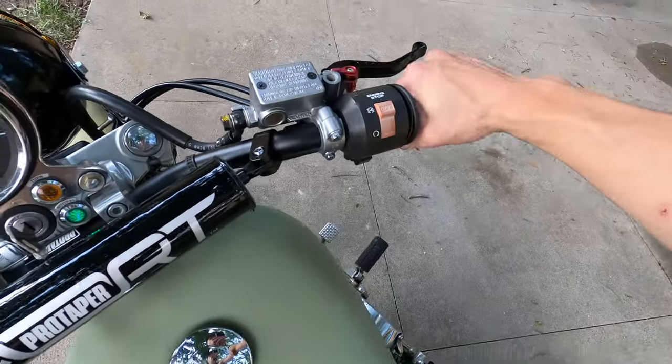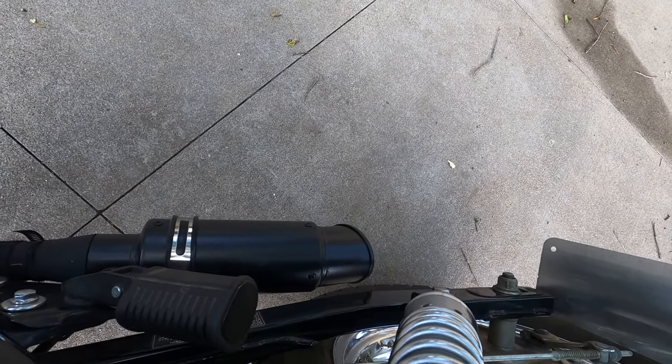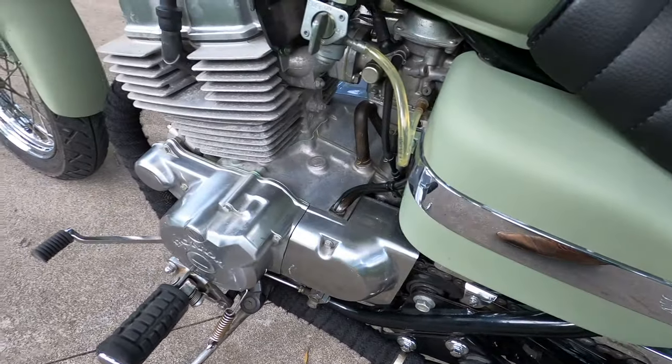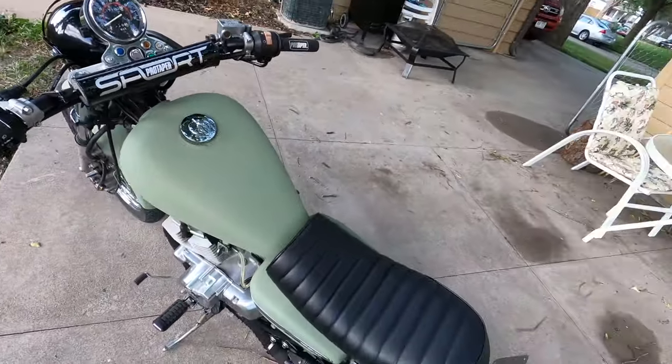I just hope that sound comes through as good as it sounds in person, because all my friends who have heard this bike say it sounds like a 600cc crotch rocket coming down the road — it is absolutely hilarious, especially in the low RPMs. A little sputtery but once it warms up it's totally fine — very smooth throttle.